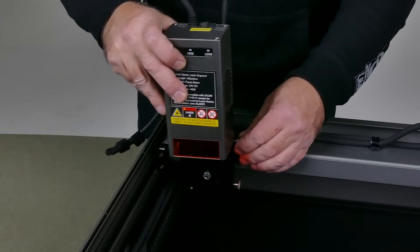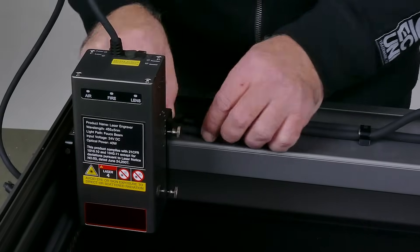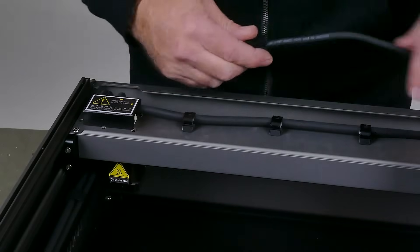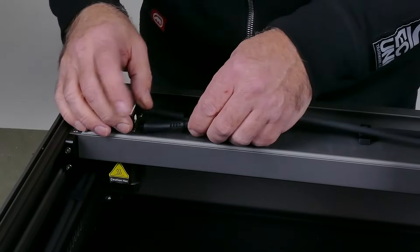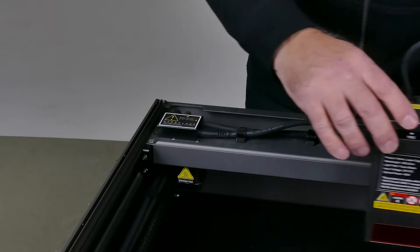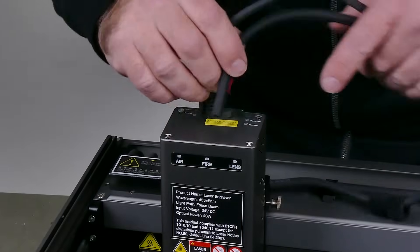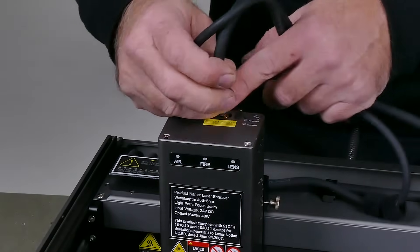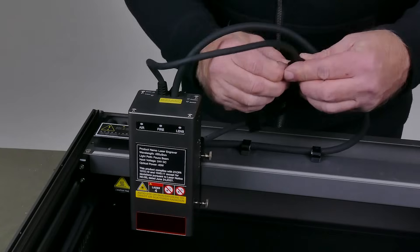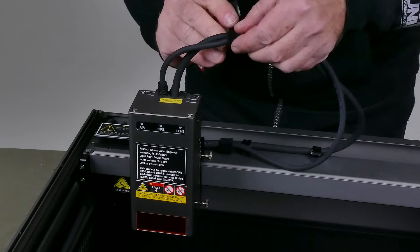Next we slot in the laser module into the holder and tighten up the screws to keep it in place. Then we pop out the air hose from its little clips to make room to connect the power to the power module — this connection seems to be an upgrade on the previous 22-watt version and feels a lot more sturdy. Once that's connected, we grab the air hose and pop it into the top. This is the air assist system that blows smoke away from the laser — it worked really well on the 22-watt version.